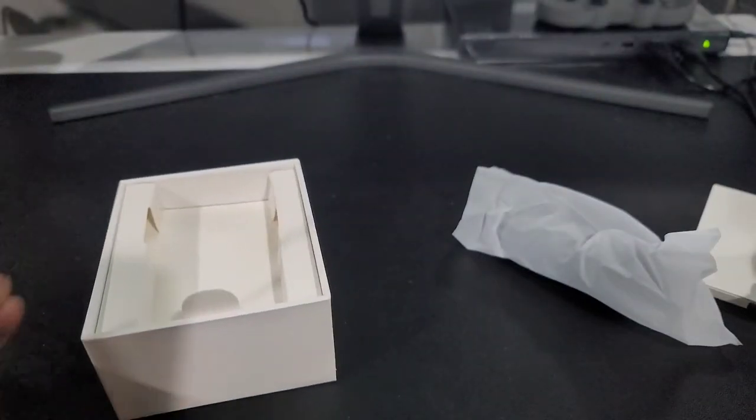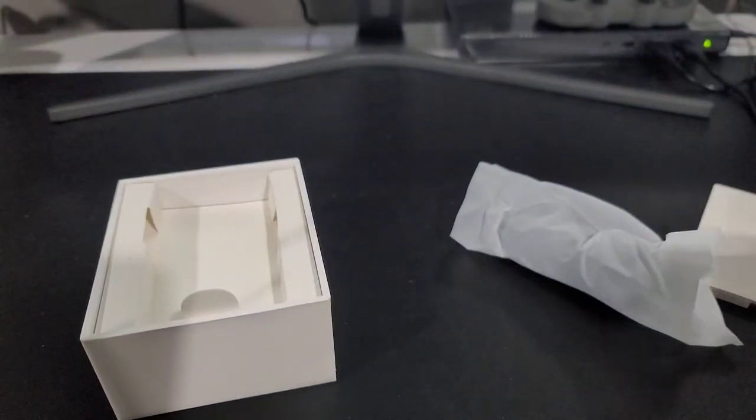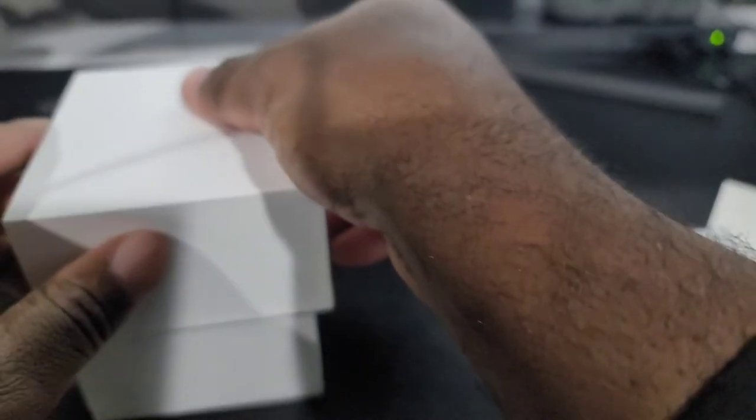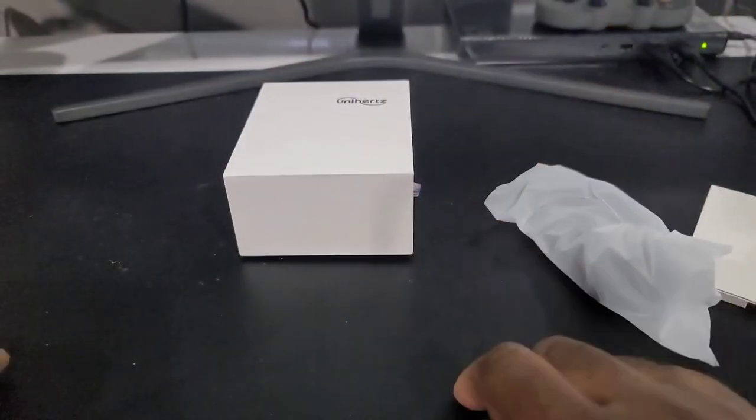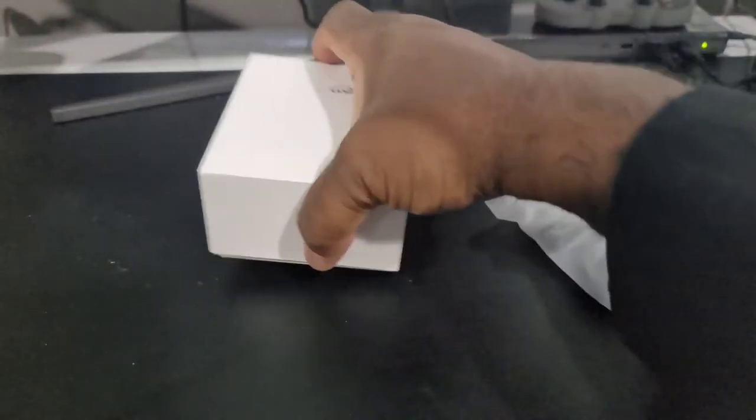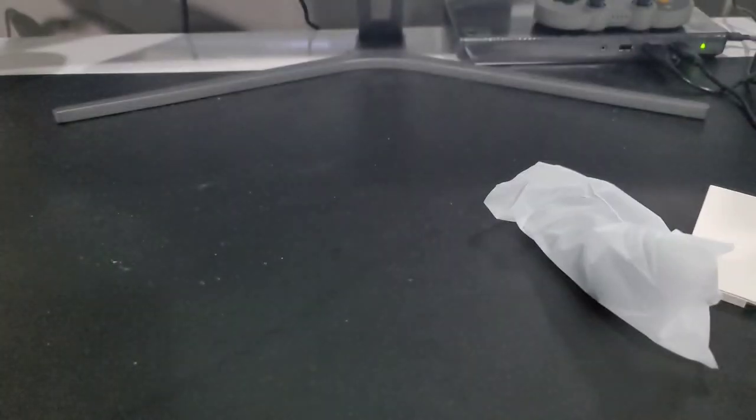Now this phone retails for around $200. Some sites are showing $205, some are showing $209. People who aren't aware of the price — there are some places selling it for $300 or $400 — so just know that retail price is pretty much $200 and some change.